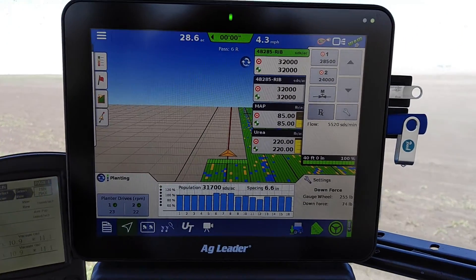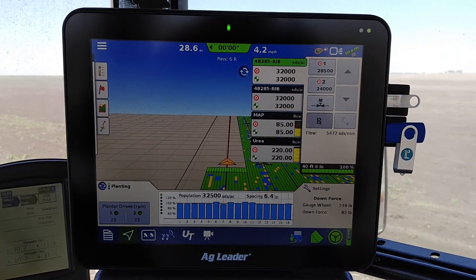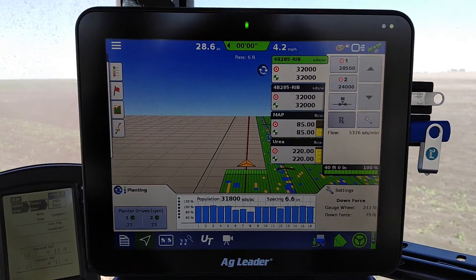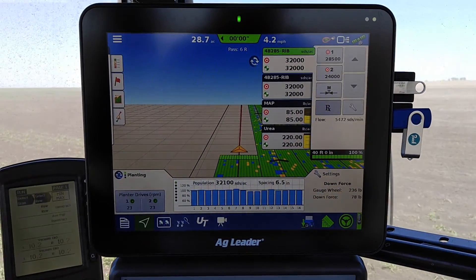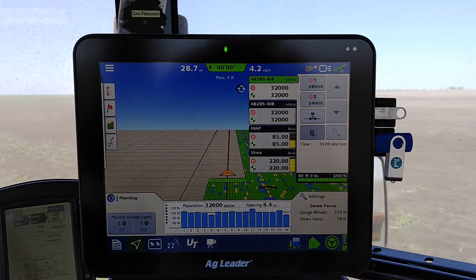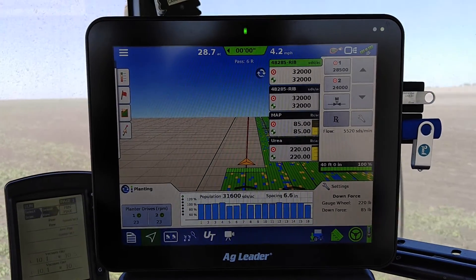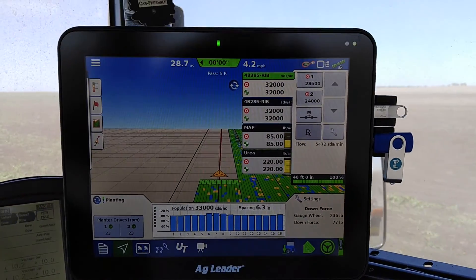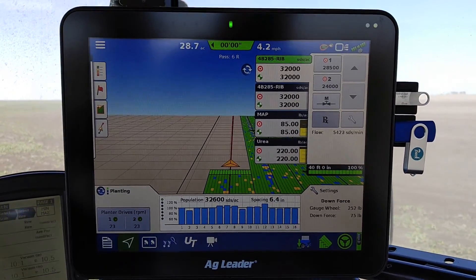Here we're going to look at the new InCommand 1200 display, running multiple products, running a downforce system by Ag Leader as well, also have prescriptions set up. Trying to get through all this and show everyone what it's possible to do with this machine and display.